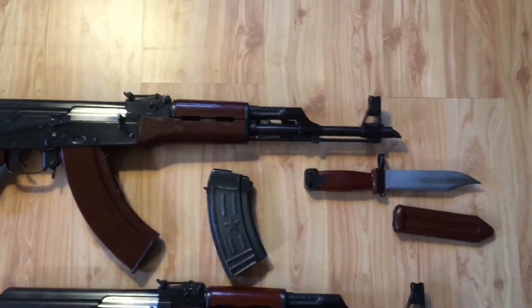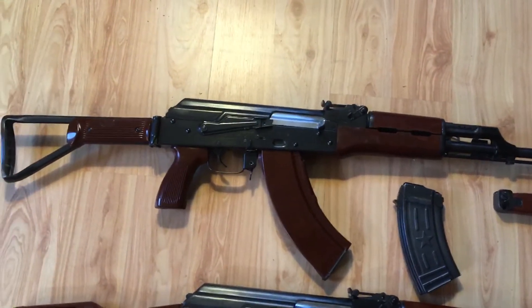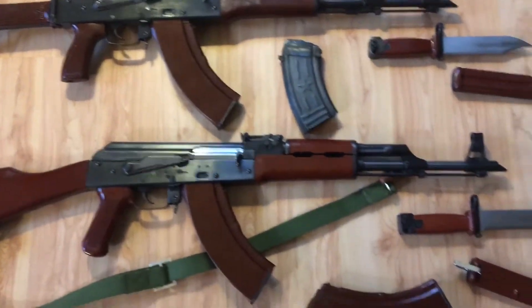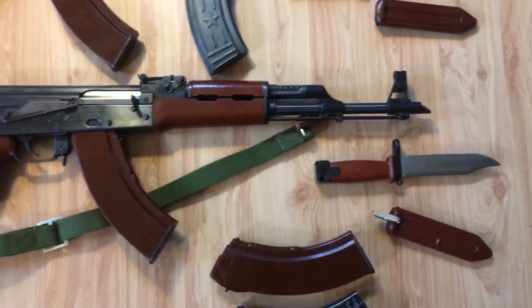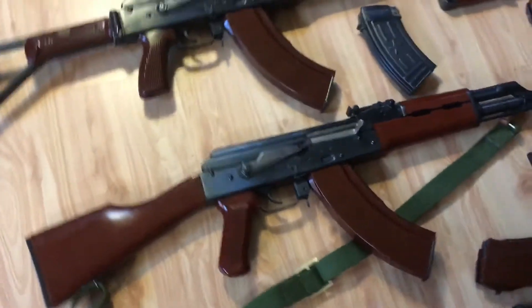These are both three-digit pre-ban guns. The S2 is just gorgeous. There are no markings on the receiver whatsoever — there's just a tiny roll stamp on the barrel. And here's the S3, slightly lighter bakelite, just gorgeous. That stock is just unbelievable.